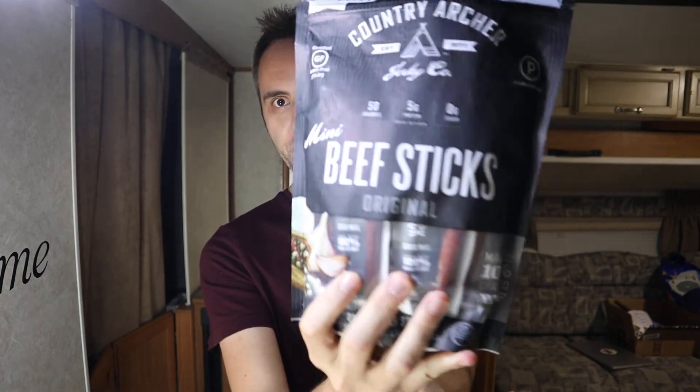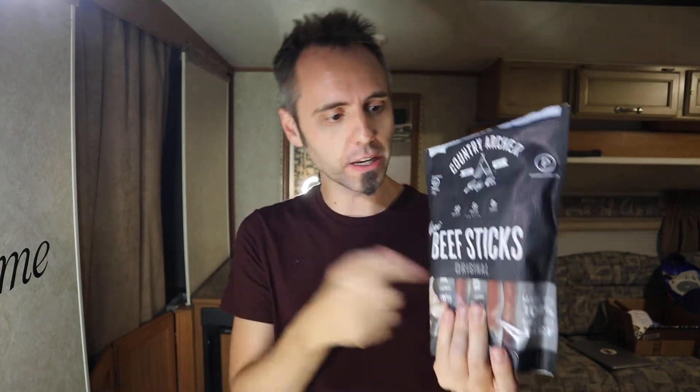Do you like beef sticks? I've got these right here. These are — my wife got these — called Country Archer mini beef sticks, and I figured that I would talk to you guys about my thoughts on it after we do a little taste test to see exactly what this stuff tastes like. I actually reviewed a different kind — a smoked sausage in a packet like this that I really liked. I'll put it at the end of the video and down in the description below if you want to check those out. I actually like those a little bit better than these, but let's get into these today.